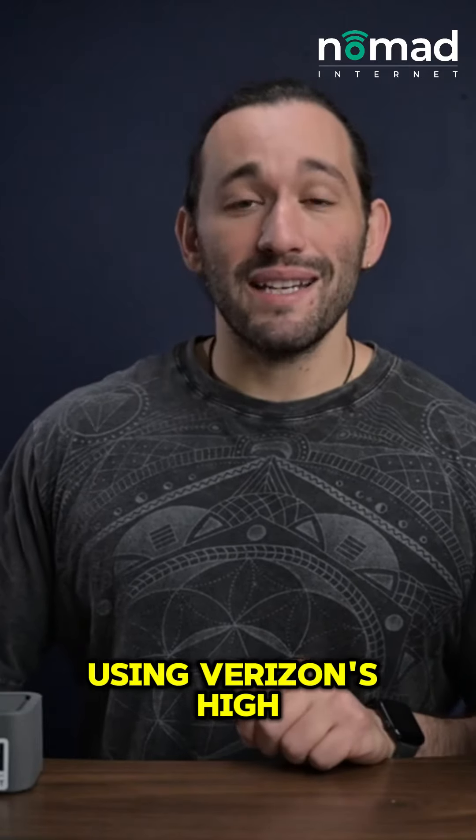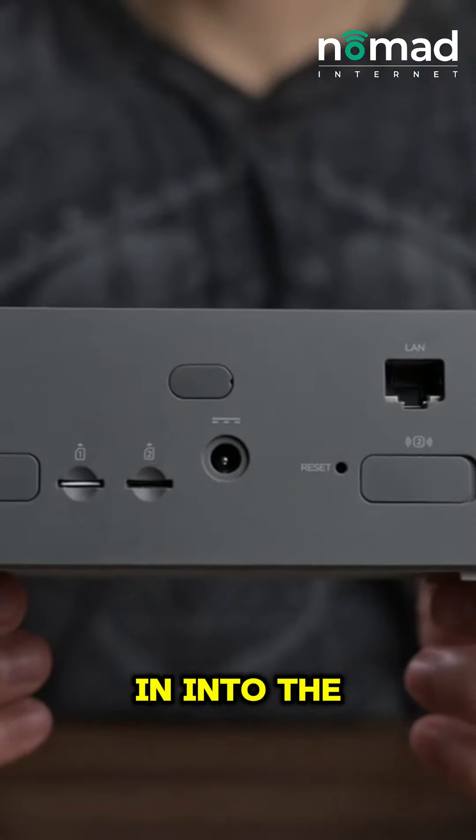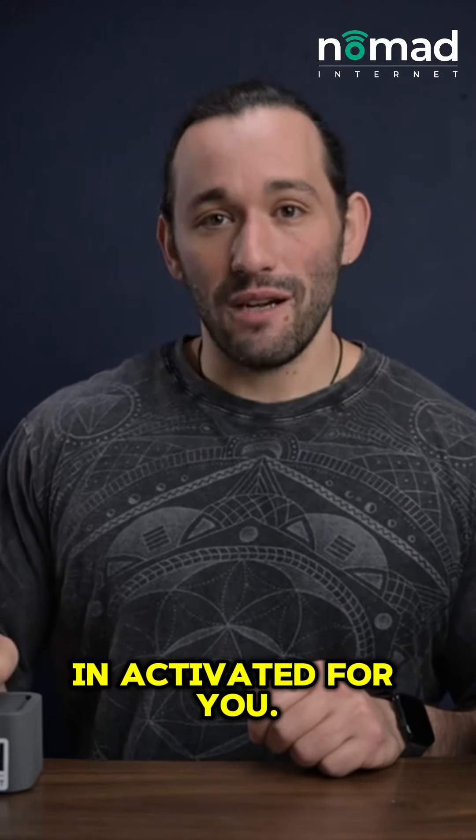This is using Verizon's high-speed network so there is a SIM card that comes with the system. It's already plugged into the modem so you don't have to worry about activating or anything like that. It already comes activated for you.